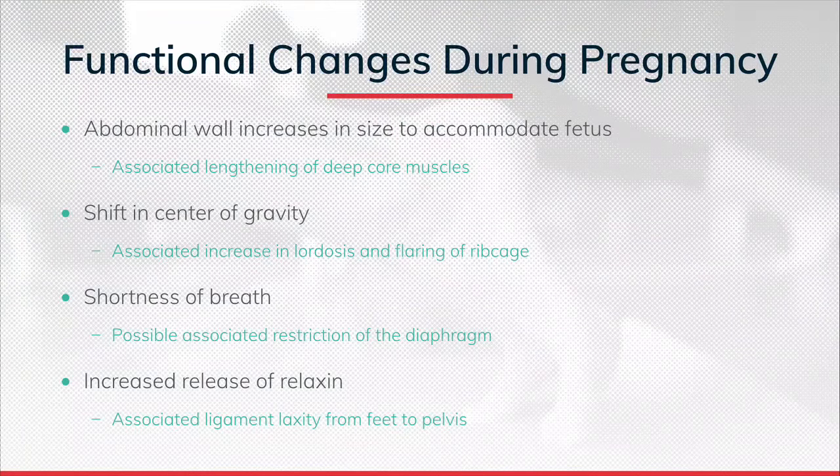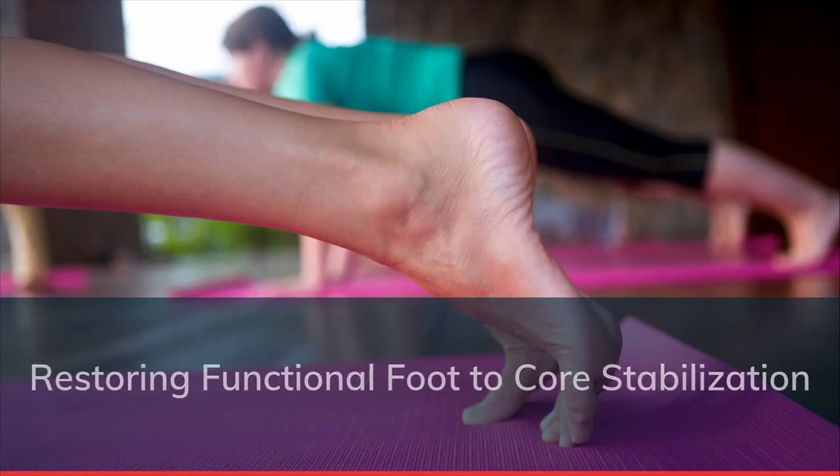Towards the third trimester, because of the size of the baby, the diaphragm is restricted, which changes the breathing pattern. Clients adopt what's called a supra-diaphragmatic breathing pattern, which actually destabilizes their entire pelvis. Reestablishing proper breathing patterns after birth is really important. Finally, there's a release of relaxin, which relaxes ligaments in the body, creating hypermobility from the feet to the knees to the pelvis. Relaxin levels can stay elevated for up to six months after birth, so stabilization is crucial for this population.